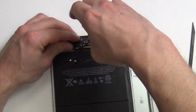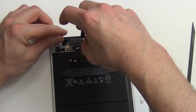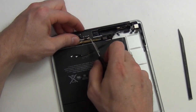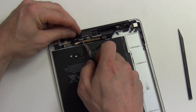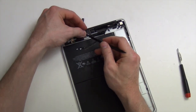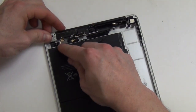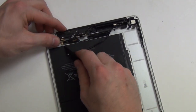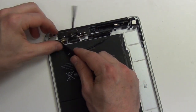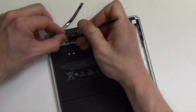Remove the Phillips screws located here, which are holding down the antenna cables. Lift up the cable and unplug the antenna. Then do the same for the antenna located here. Once the antennas have been unplugged, you can then remove the antenna assembly.